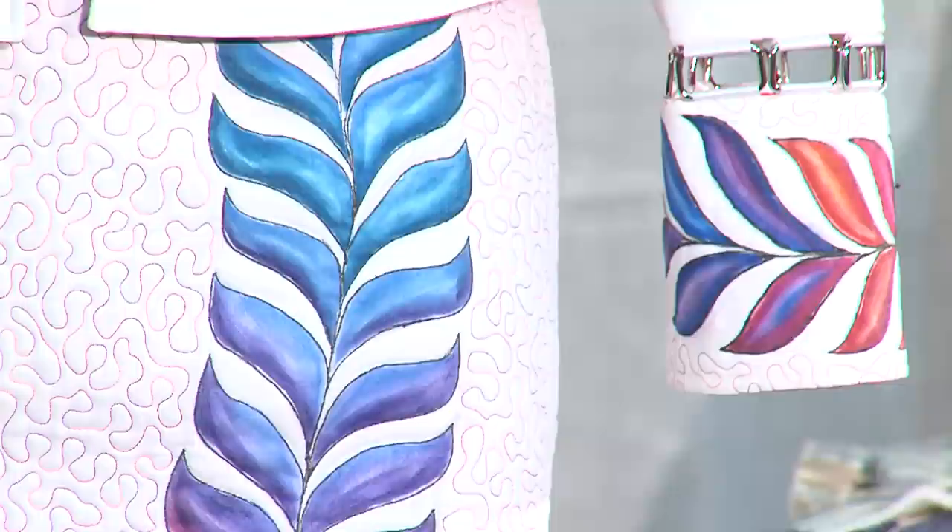Good afternoon. My name is Nancy Rolfsma, and I'm a proud member of the West Michigan Quilters Guild. Today's demo is going to teach you how to paint and embellish fabric like I did on the garment I'm wearing here today.